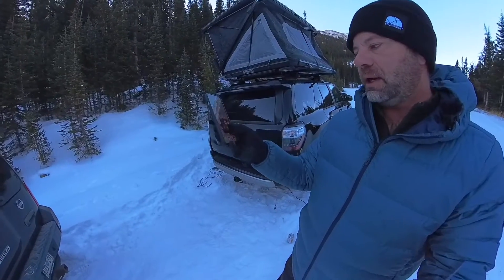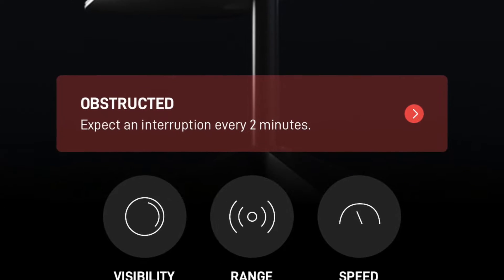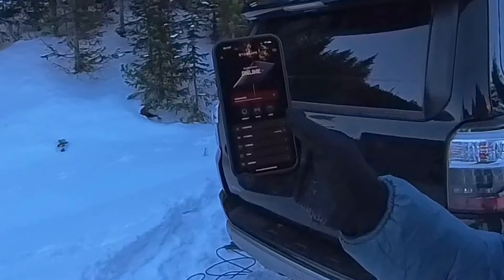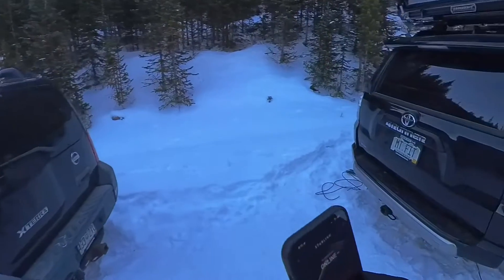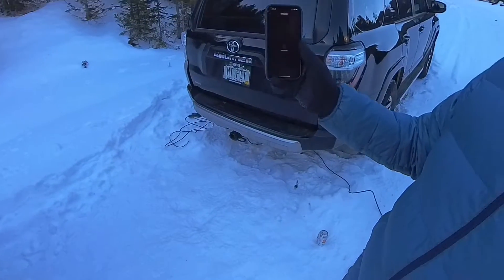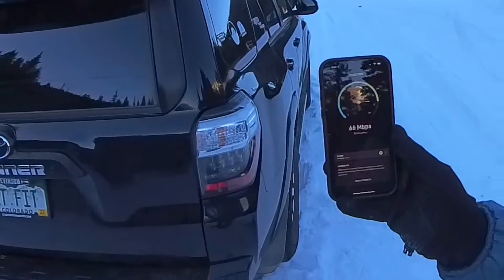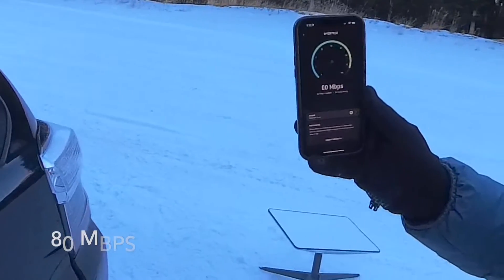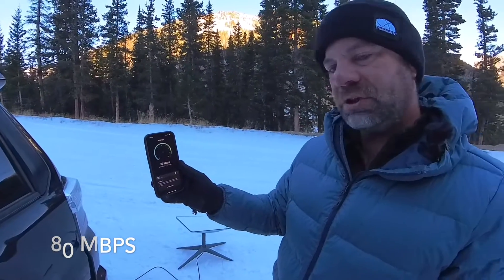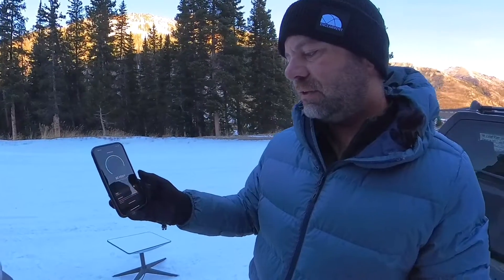So I have the Starlink app open right here and it shows the dish is online. However, it does show an obstruction with a red box — that looks bad, like we need to move it. But let's just see what speeds we're getting. The speeds are good — even better than expected. We're getting around 80 Mbps right now, and when I tested it about 10 minutes ago it was 110 Mbps. That's totally usable.